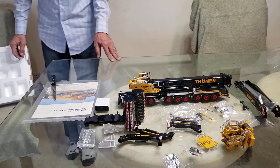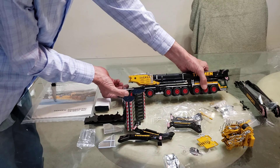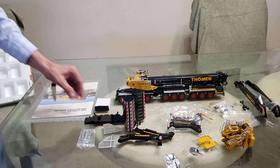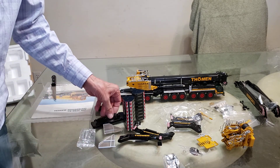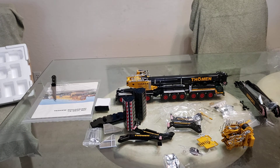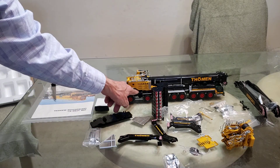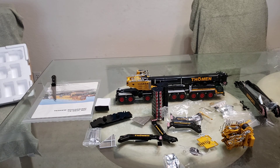All right guys, there she is — she is a beaut. She's definitely a big boy, definitely heavy. Pretty heavy — not like the 11-200, this is kind of light. I thought it'd be heavier, but all these counterweights sure make up for it; they're pretty heavy. All right y'all, the 17-50. I like it because it's got this little thing that goes up in the back — I like them when they do that. Just one of them little simple things.